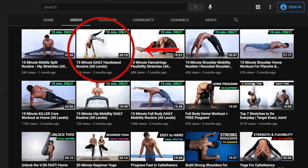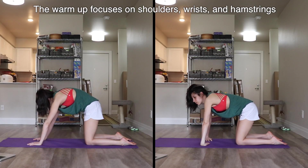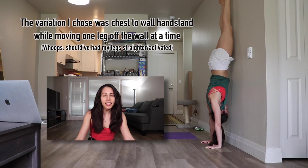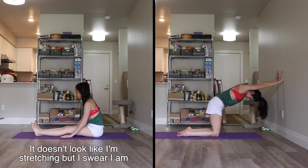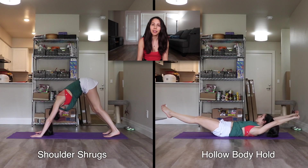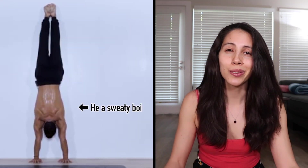The first video I tried of his was a 15-minute daily handstand routine for all levels. I'm usually pretty suspect when a video says 'all levels,' especially when it's only 15 minutes long — it's kind of like one-size-fits-all underwear. The video starts with a warm-up, kudos for that. It then goes into handstand holds with multiple progressions so you can choose what's best for you, with rest periods using hamstring flexibility or shoulder mobility drills. Very time-efficient. Even though it was only 15 minutes, this workout was super tough — even Gabo was gassed, and he's clearly at the advanced level.